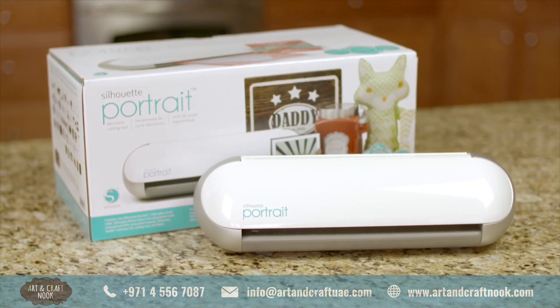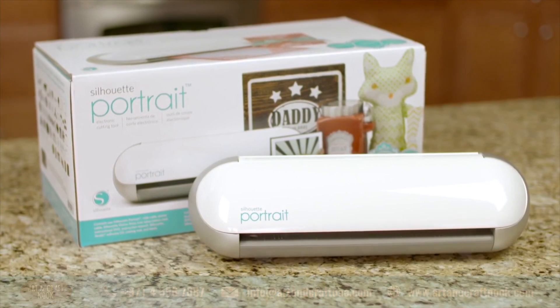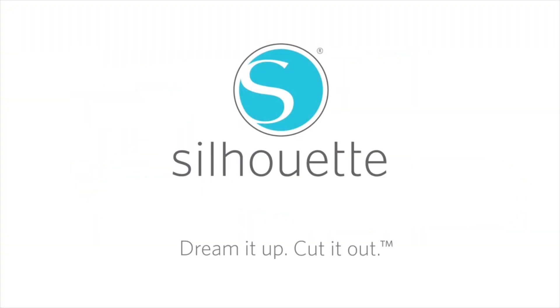Do it yourself. Do it your way. With the Silhouette Portrait. Dream it up. Cut it out.